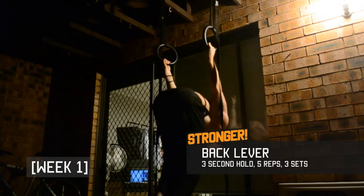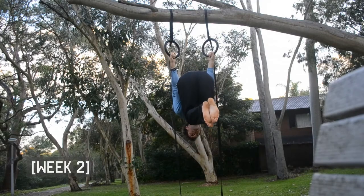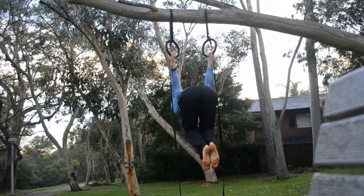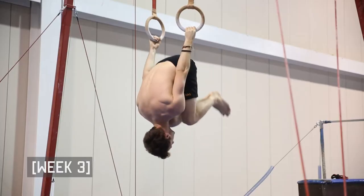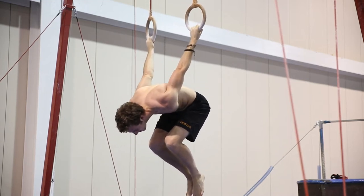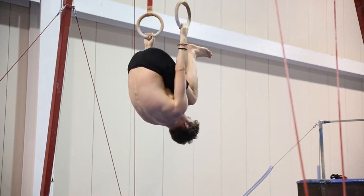Similarly to front levers, I have progressed to the open ball phase for back levers. I still find back levers tough on my flexibility and have placed a focus on the ring turnout.